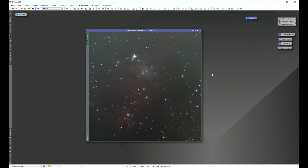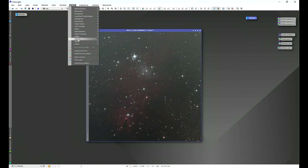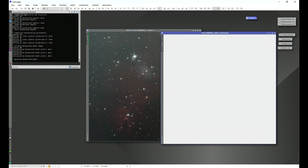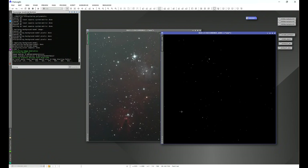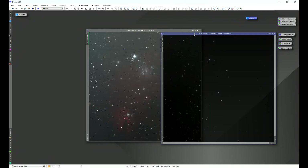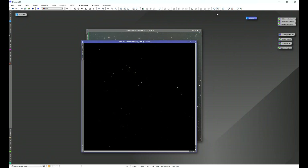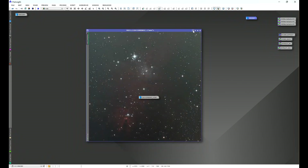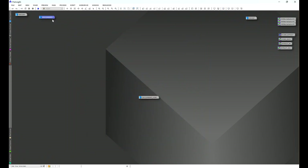We're going to go ahead and do a background extraction — that's the point these images are at, and where I typically separate the channels in my workflow. Let's go to Script > SETI Astro Automatic DBE, use default settings, and execute. We'll do a quick check of our background model, then do a quick 24-bit stretch on the image. We'll minimize both and set them aside for comparing later.